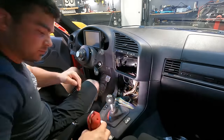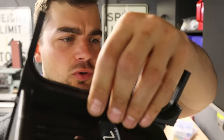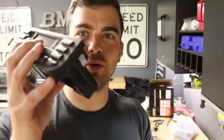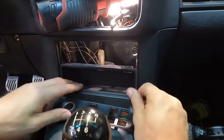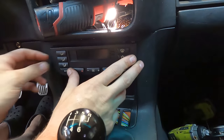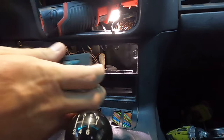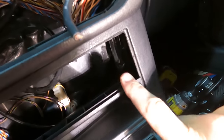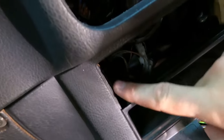Moving on to the climate control — I think that's going to be a little easier to sort out. I'm not sure if the 3D printed mount connections need to be glued or if it's a press fit, which is why I got a spare. The back of the climate control unit needs to be ground away to fit all the way in there. It's incredibly tight — I have to sand the edges on both sides for it to fit.